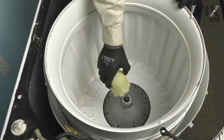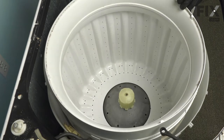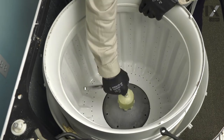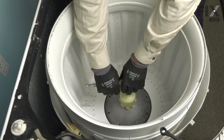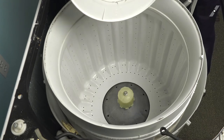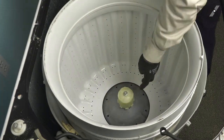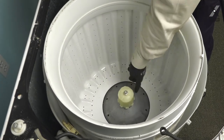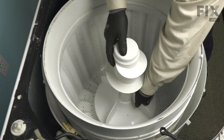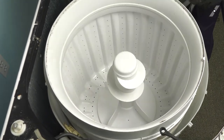Next, we'll install the agitator drive block. Slide the splines down over the top of that shaft, reinstall the bolt, and then tighten it. We can now reinstall the agitator. Just line up the splines on the inside of that agitator with the grooves on the side of the agitator drive block and then pop it into place.